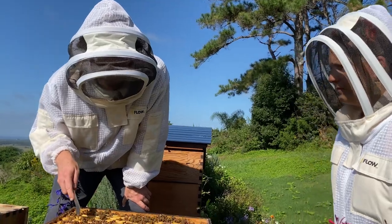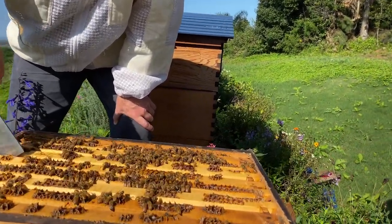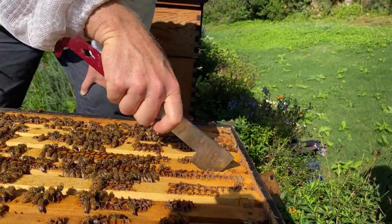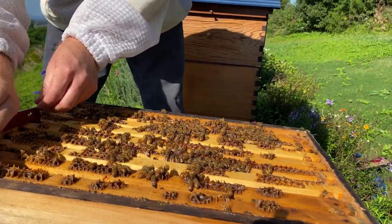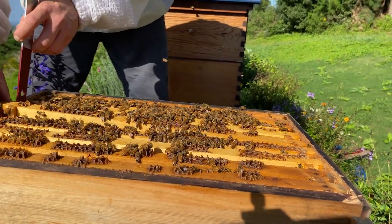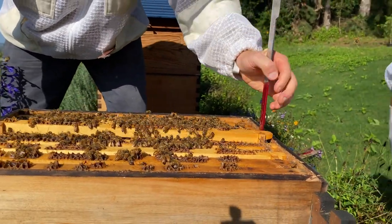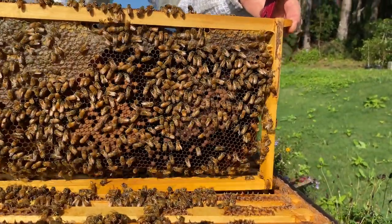Now I'm going to look for a frame that's easy to get out. I'll pick this middle one right here and go sideways with my J hive tool between the end bars just to loosen it up. That should now come up easily enough — just by hooking the J under the end I can grab it with my hand. Wear your gloves if you need to. Then just slowly, slowly coming up.